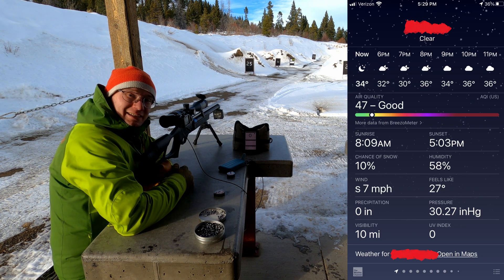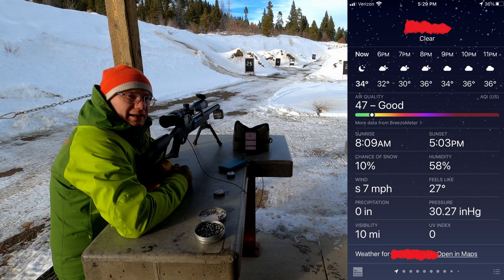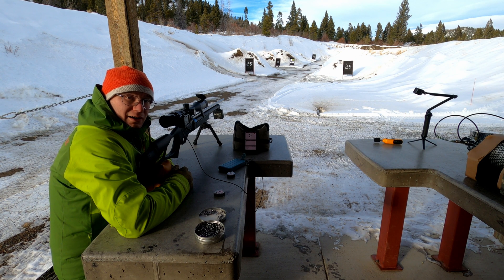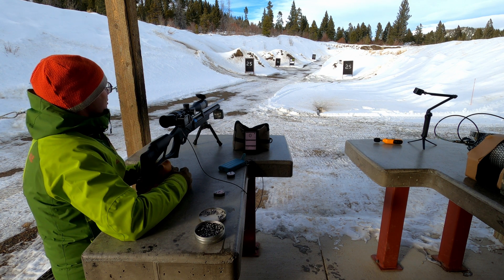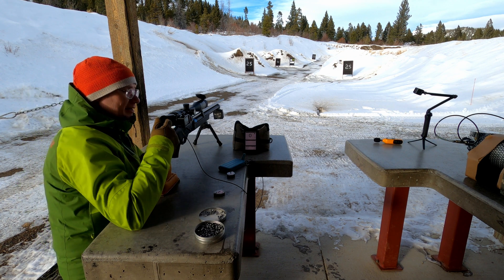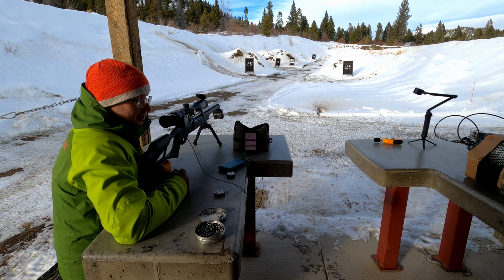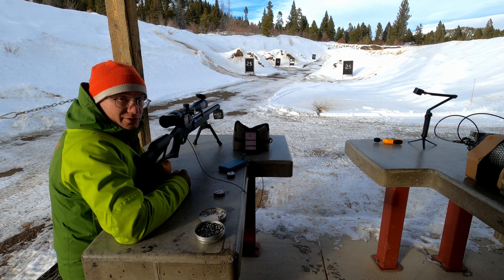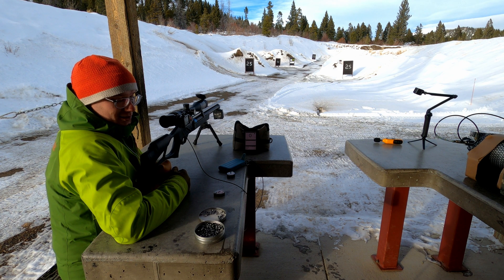Let's start with the baseline decibel readings and then after that we're going to go to the Huma Air Mod 40/5. I have a new toy with me — hopefully the battery doesn't die. I had to bring an extra battery, so let's get to shooting with it.